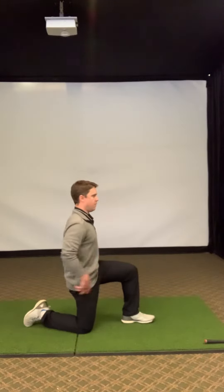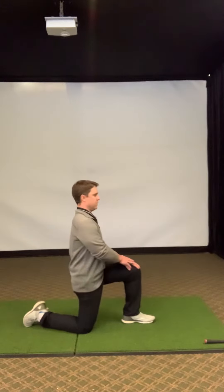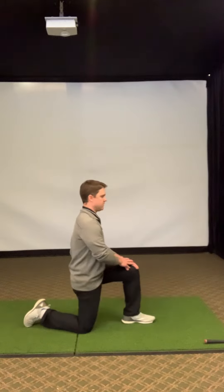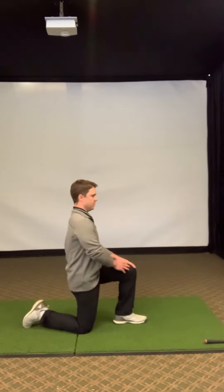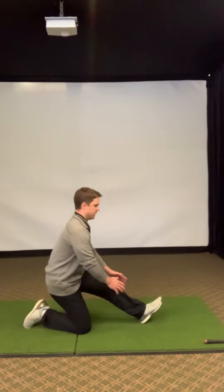We're going to focus on keeping our hips pointed upwards — tilt them, don't let them sag down. We're going to lean forward nice and slow, and a little bonus: you can lift your front toe and also stretch your hamstrings, and we'll go back dynamically into the first motion — lean forward and then stretch your hamstrings.